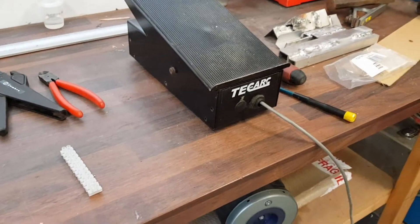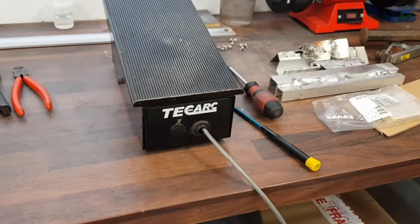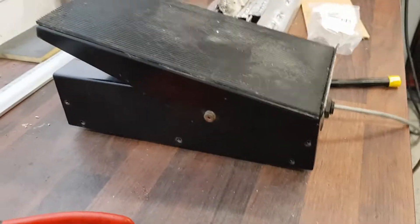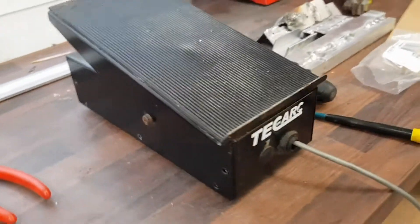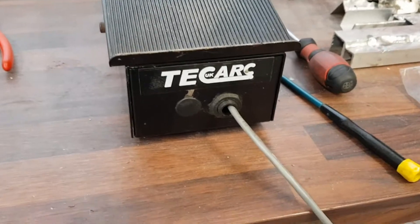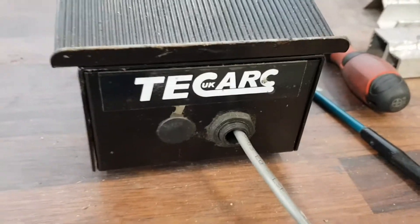Hi guys and gals. I bought this TIG welder foot control off eBay second hand. My winning bid was 68 quid. It's a TechArc one, but obviously I haven't got a TechArc.